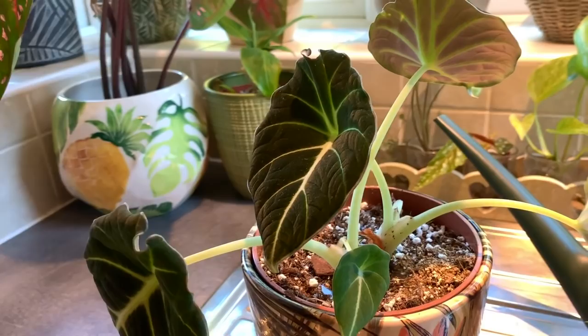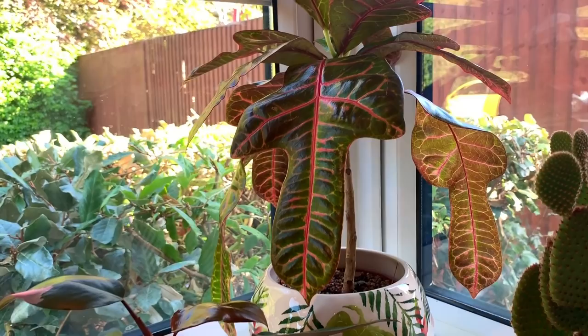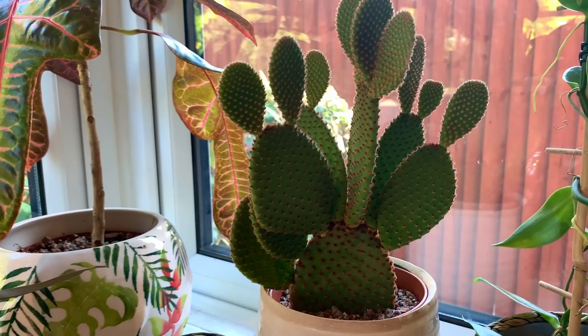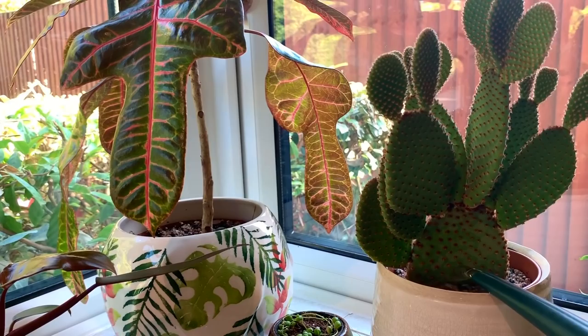My croton is always thirsty so I'm going to give it a bit of a drink. I'm quite terrified of this cactus here - it's an Opuntia cactus, or some people pronounce it Opuntia. I'm going to give it a bit of water as it looks slightly wrinkly.